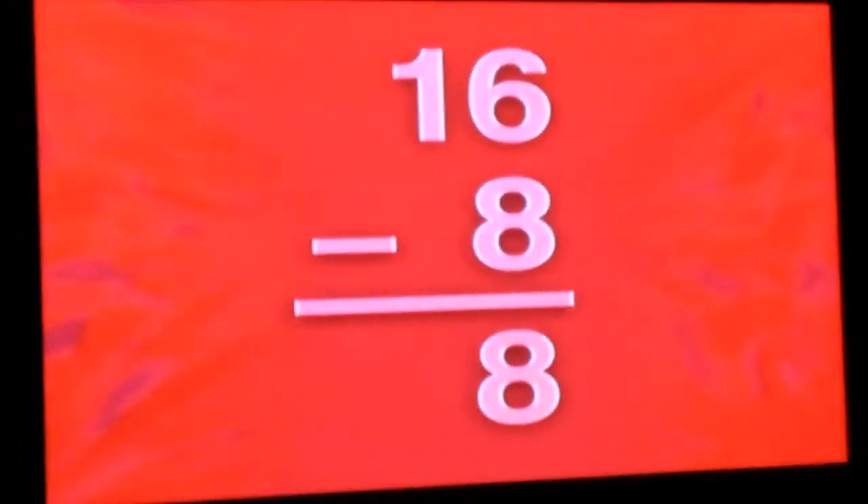Four — four minus two is two. Sixteen — sixteen minus eight is eight.